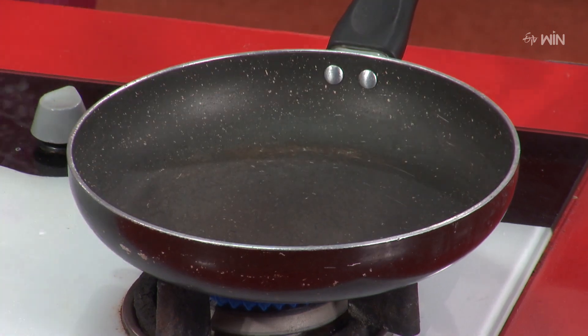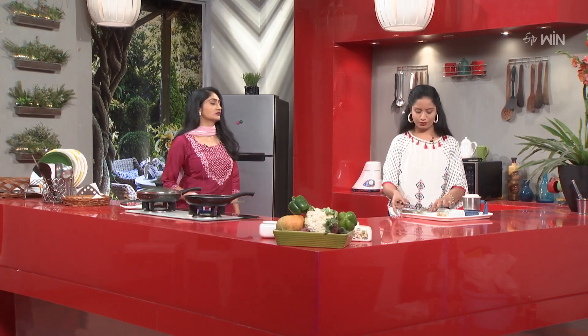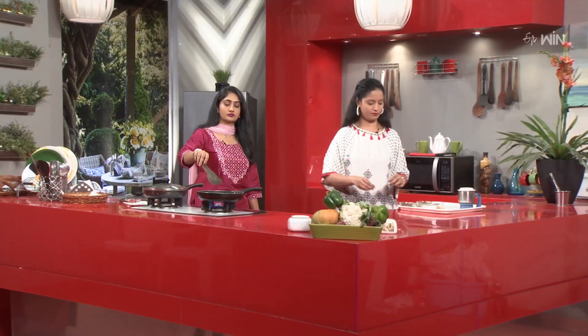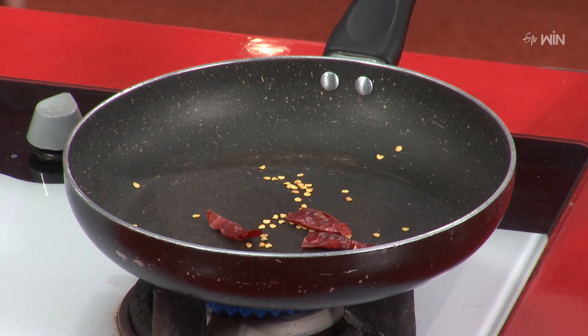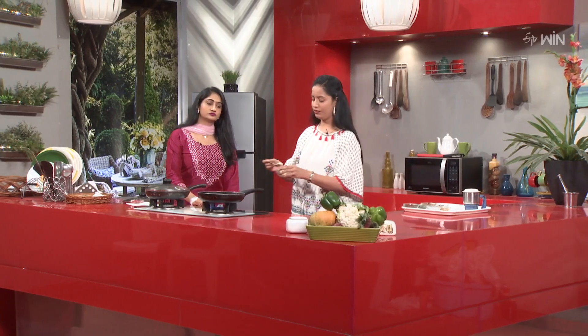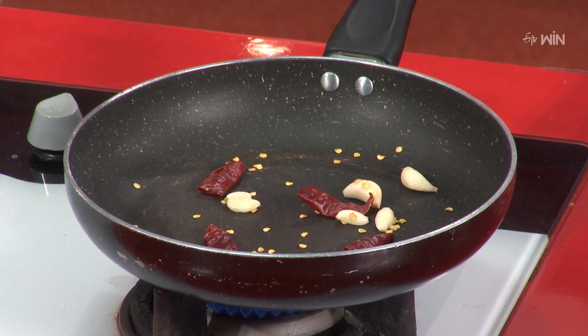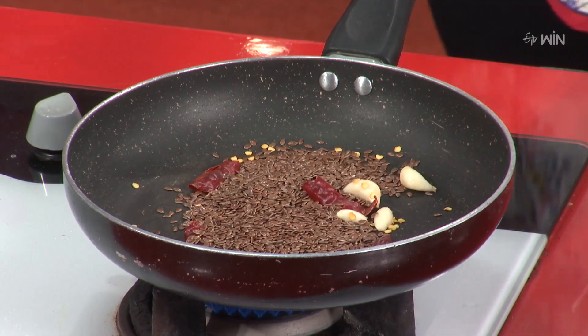We will dry roast it. First, add red mirchi. Then add garlic. Now add the flax seeds. We have only a single set of ingredients. We give it a little dry roast — it will enhance the flavor.